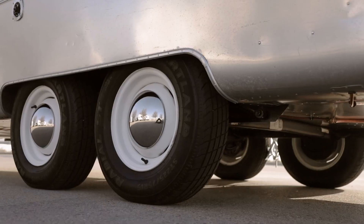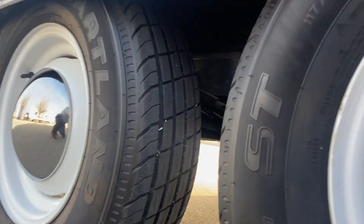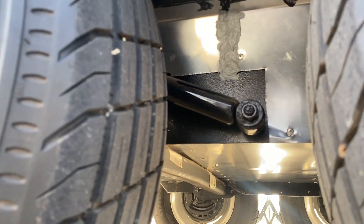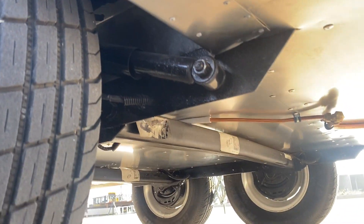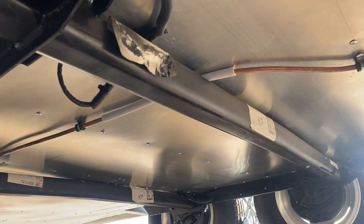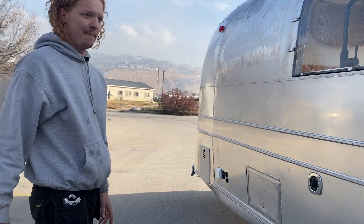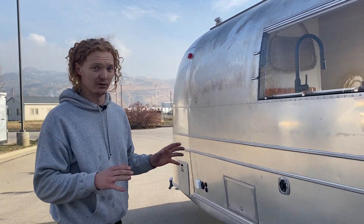We've got brand new Heartland tires on all four — five tires counting the spare — with new baby moons. The original steel wheels were in great shape, so we just cleaned them up and painted them. We have brand new Gabriel shocks, which are used by Airstream today, and brand new axles by Dexter — Dexter also manufactures the axles Airstream uses now. Each has a 3,500-pound towing capacity, and our Airstream, weighed at a cast scale, is 6,200 pounds dry.